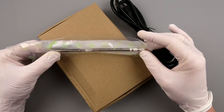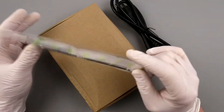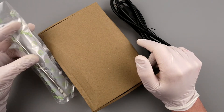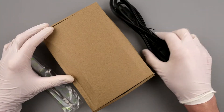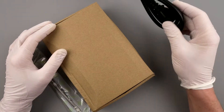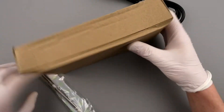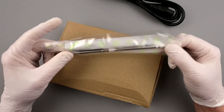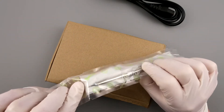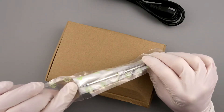I decided to get a new soldering station with much better tips — this time T12 or T15 based. So here we are with one of those Chinese soldering stations that drives Hakko clone T12/T15 soldering tips. In the box there's a North American power cord. They normally include a K-type blade tip, but I asked them to swap it for a BC1 conical tip instead.